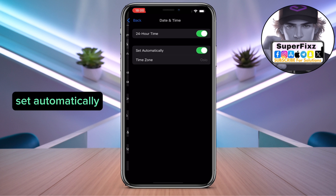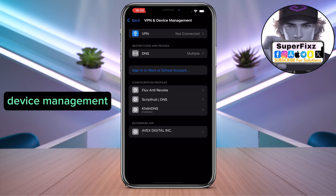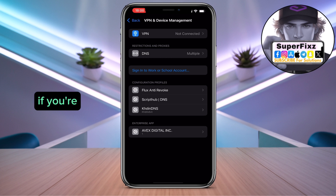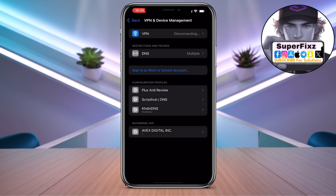From here, go back to VPN and Device Management. Make sure to disconnect your VPN if you're using one — just click on VPN and disconnect.